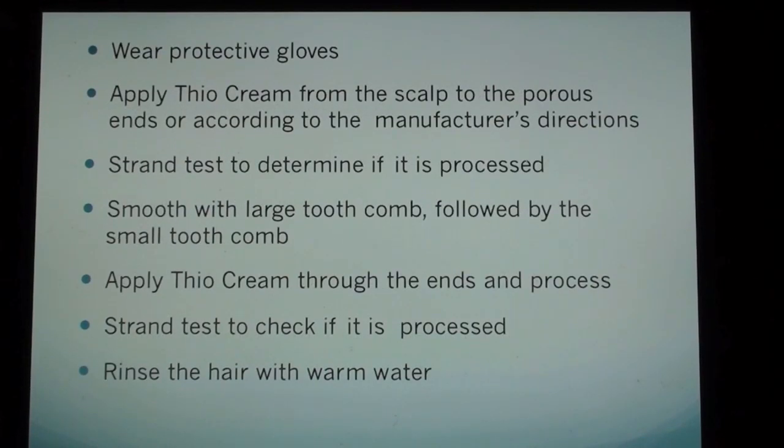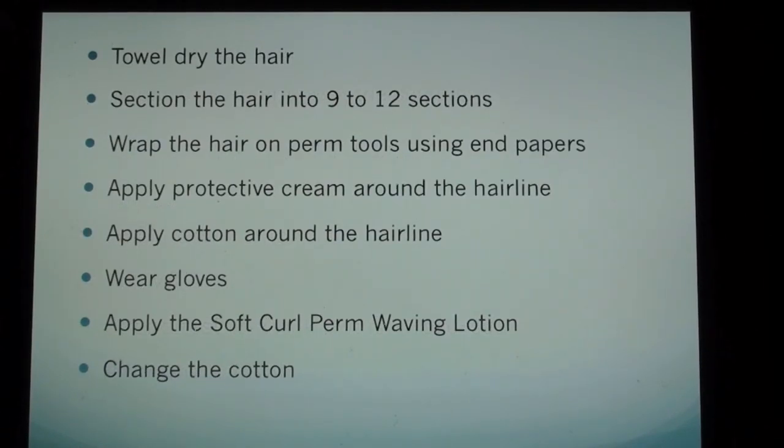Wear protective gloves. Apply thio cream from the scalp to the porous ends, or according to the manufacturer's directions. Perform a strength test to determine if it is processed. Smooth with large tooth comb followed by the small tooth comb. Apply thio cream through the ends and process. Perform a strength test to check if it is processed. Rinse the hair with warm water. Towel dry the hair.